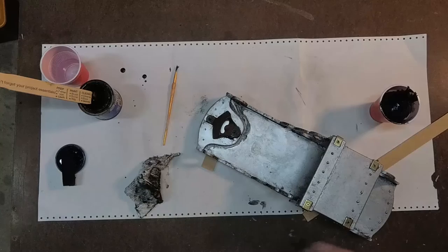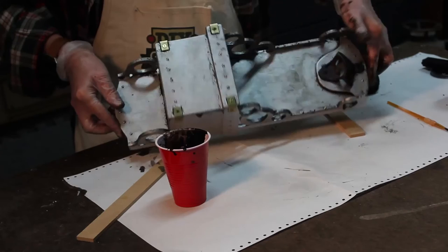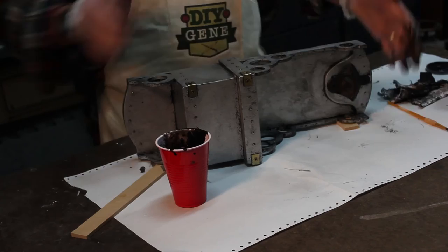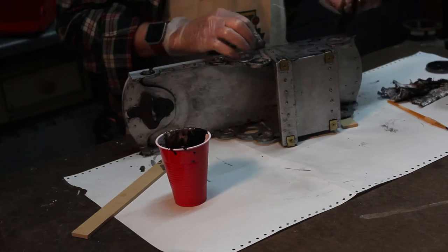Flip it over on its side and I'm going to do the same thing on both sides. And there we have that. I'm going to set that aside and let it dry.